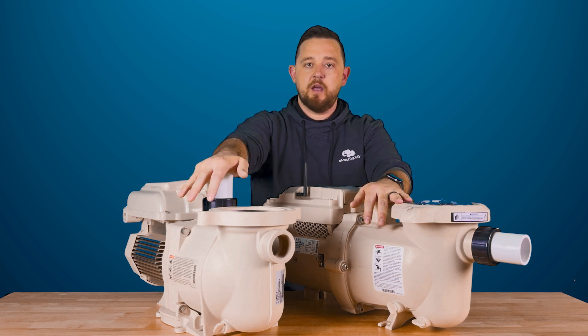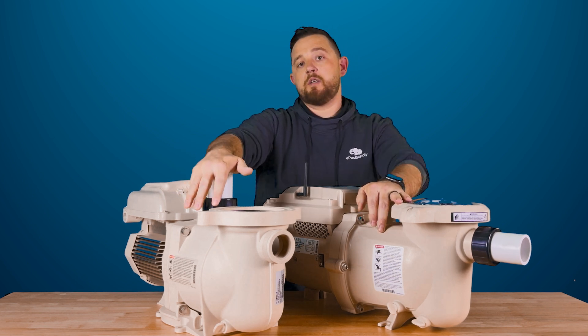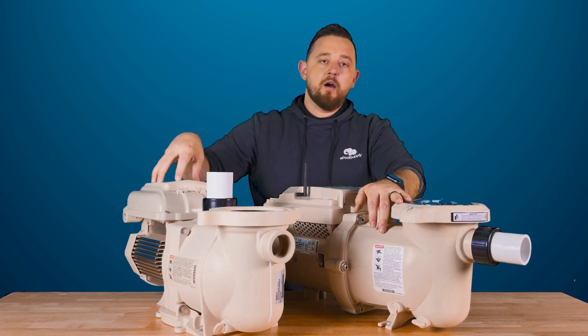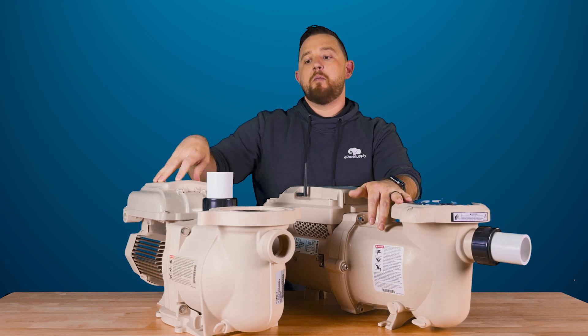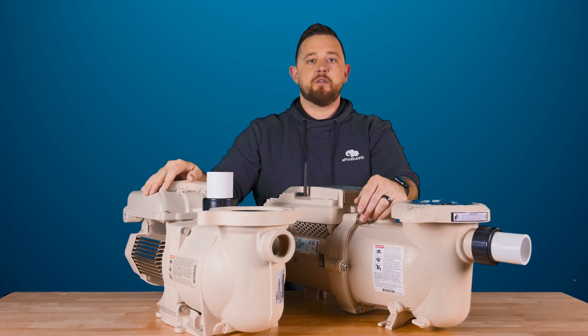Both of these are only available at retail. They do make an e-commerce version of the SuperFlow, which is actually a different model — it doesn't have quite the same software as this one in front of me, but it's identical in look. Check out the links in the description; we'll have all those things for you guys.